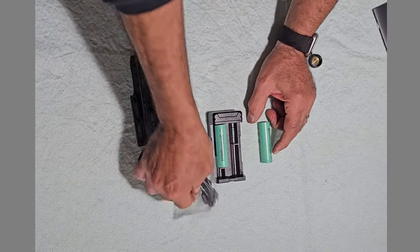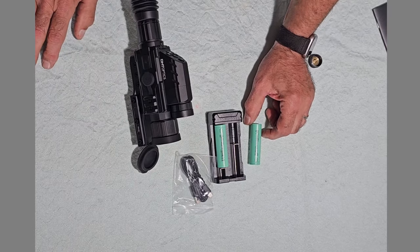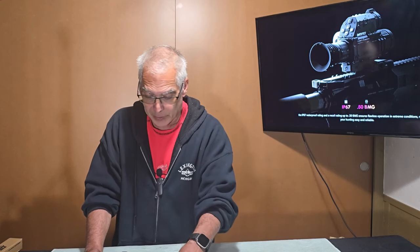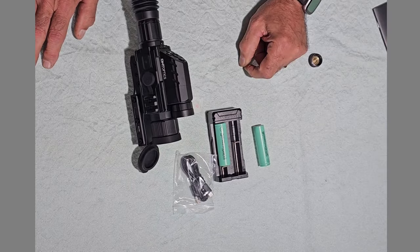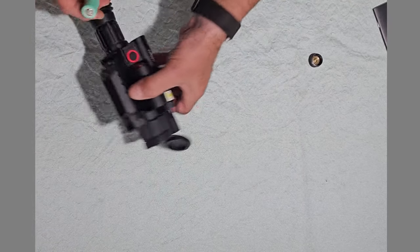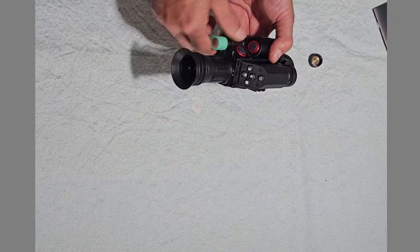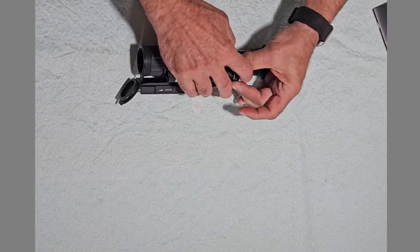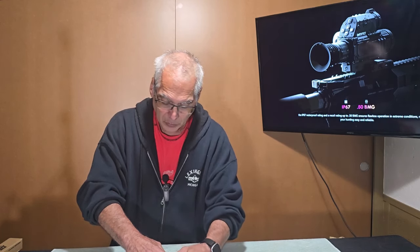Currently on the website, as of September 2024, they are offering a charger, two batteries, and a charging cable that come with the unit. I don't know how long that offer will last or if it will become a standard feature, but right now it comes with two batteries and the charger — that's really nice to have. You get approximately five hours on the battery when running thermal and night or day vision.